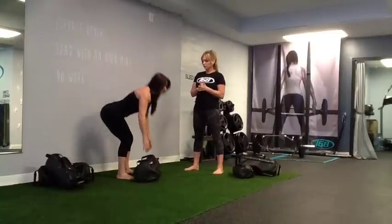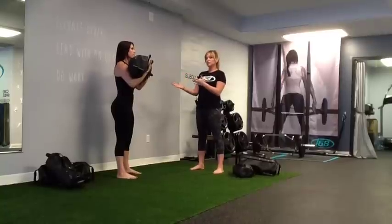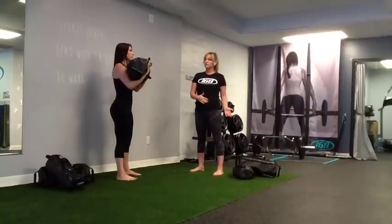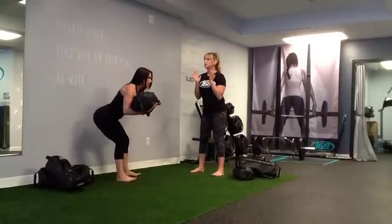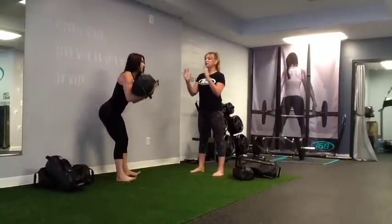We're going to start with Good Mornings. She's going to use a strength bag because she's used to doing these — you could also do a core or power bag. Squeezing the bag to her, she reaches back and thrusts up, reaching back and up.